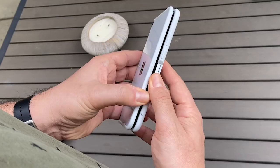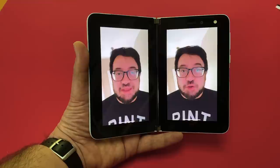I've been living with the Surface Duo, Microsoft's answer to dual-screen folding phones, and so far it's been pretty rough. This is what I like to call the five stages of dealing with Duo.